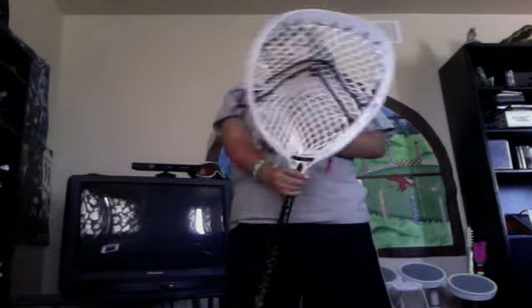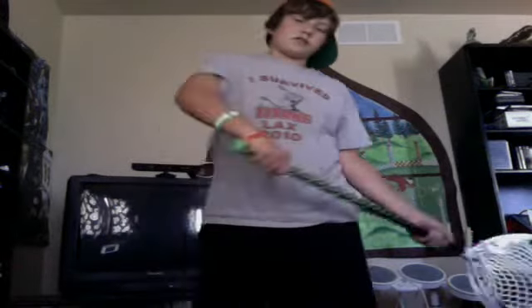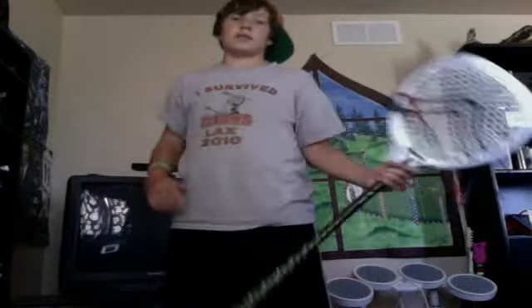A lot of people say they don't like the Warrior Voids at all, but I actually love them. They're a little wide, so stringing them is tough, but string them right and it's great. I've had an STX Eclipse before, I've used a Barricade, and I've also used the regular Void — not the Void Light.